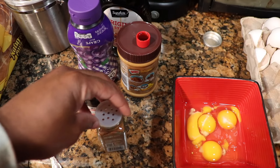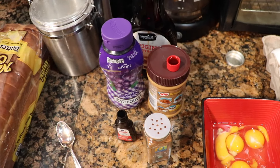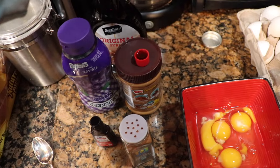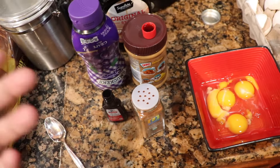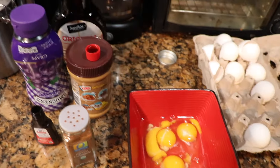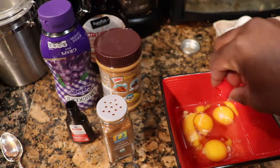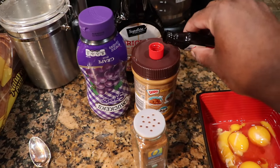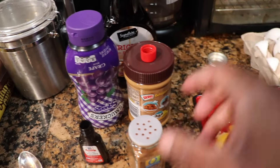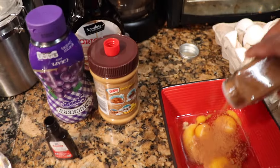Alright guys, you're gonna need some eggs, cinnamon, vanilla extract, peanut butter, syrup, and bread. The person I saw do this on TikTok didn't put syrup on it, so I'm putting syrup on after — you gotta dip your french toast in syrup, come on. We're gonna put some vanilla extract in — I don't know exactly how much, we're estimating. Might do one more, because why not — hopefully it's not too strong.